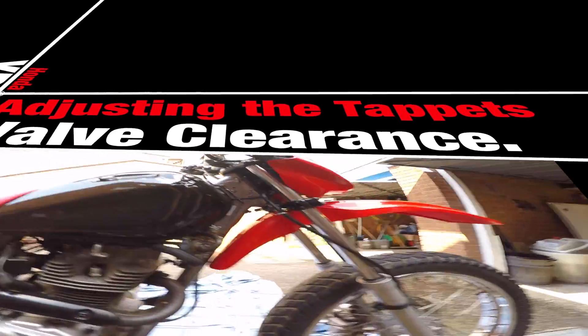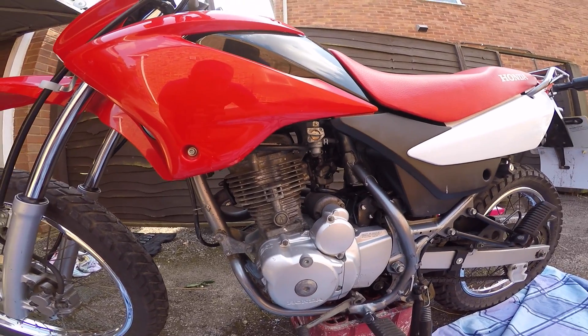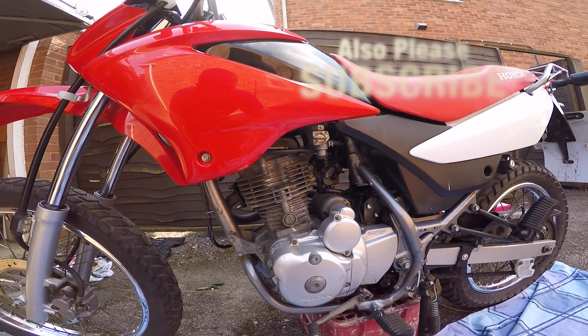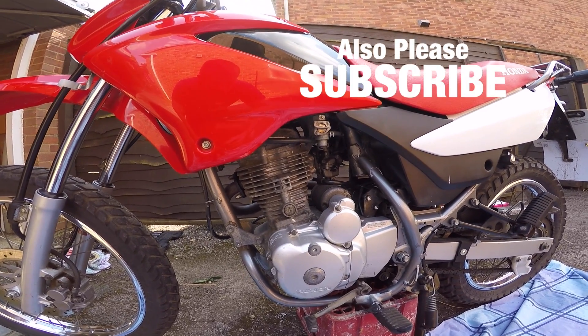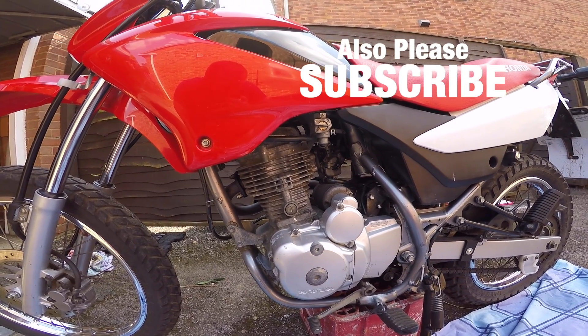Hello and welcome back to my XR125. I'm about to check the tappets. When it runs it's ever so slightly tappy, a few people have agreed to that, and so I'm going to have a look and see what is happening.